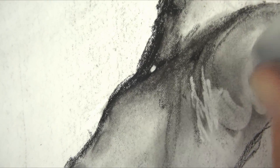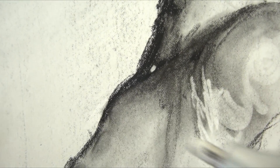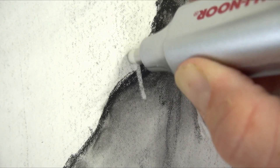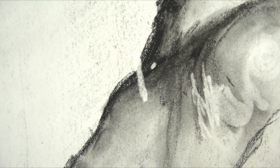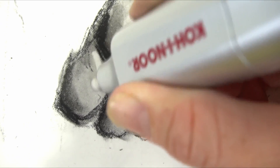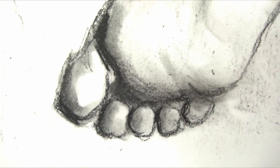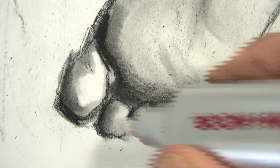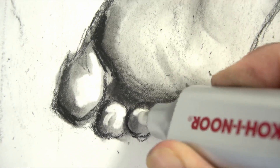I don't know why I chose a foot to demonstrate this with, but I just wanted to show you how you can kind of draw with it. It can take a complete line off, getting the paper extremely white. These erasers are incredible — even if you got it a little bit too dark in a spot, it'll completely lighten it up. You can lighten a medium-sized area. This eraser works really really well.